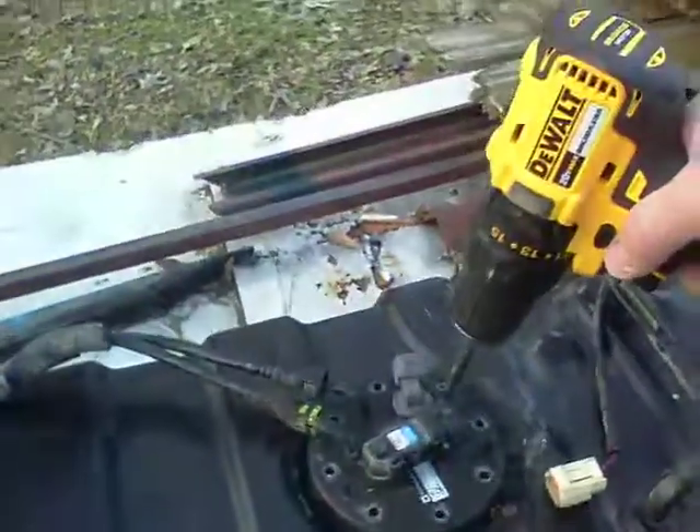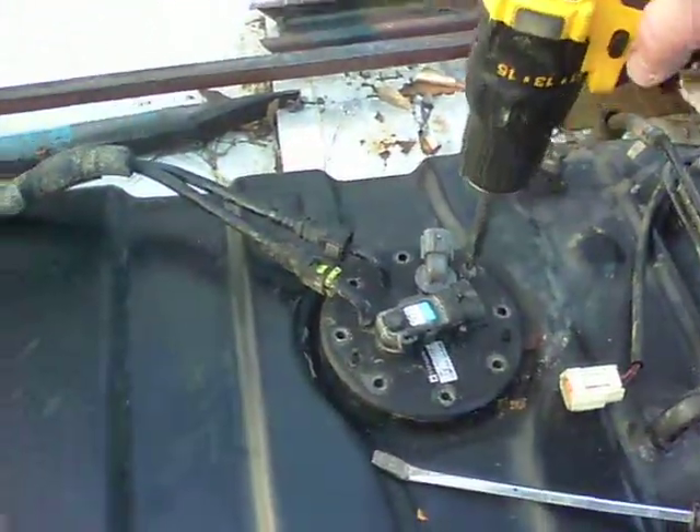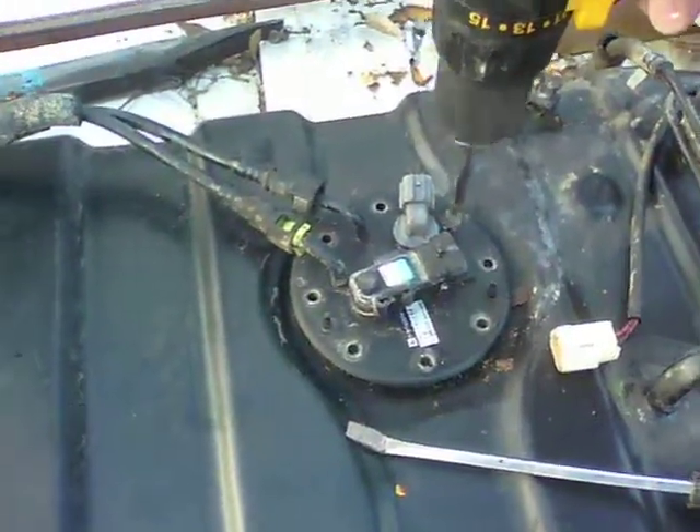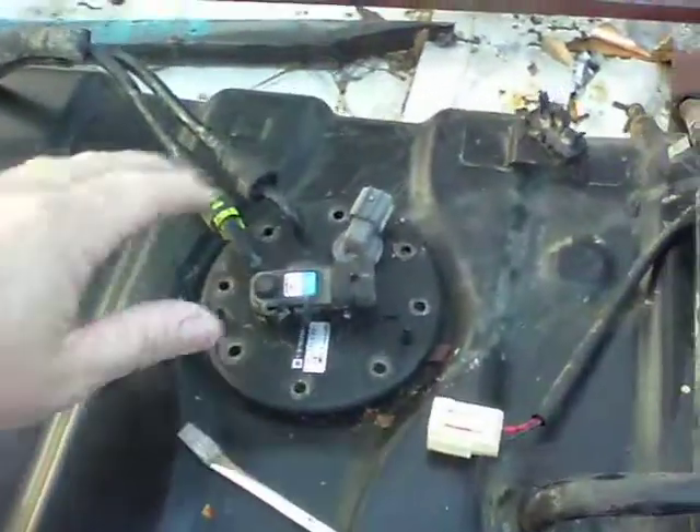I'm removing this fuel pump from a 1998 Isuzu Trooper that I bought for restoring. I was told that it's been sitting for a couple of years. Let's see what it looks like.